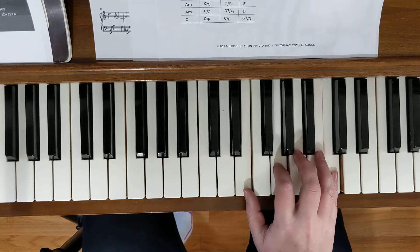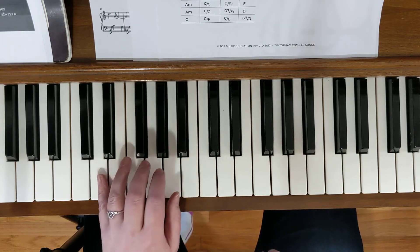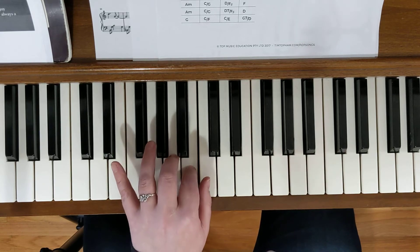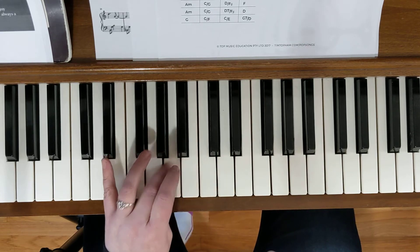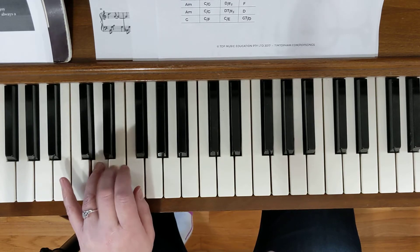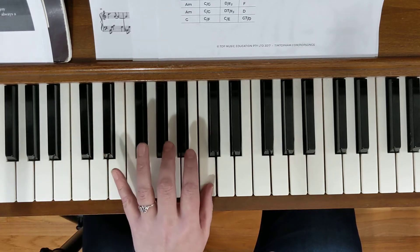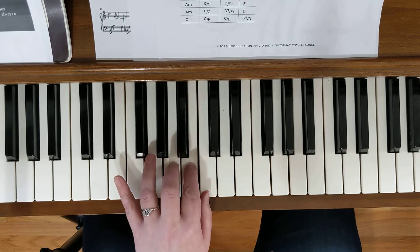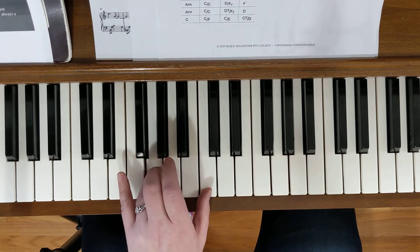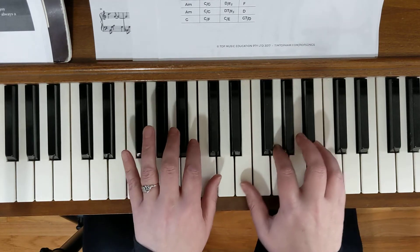The left hand gets to just go for a walk down the scale. It starts C, B, A, G and E, D, G — and then we do it again: C, B, A, G and G, C. That was the two parts of the verse together for the left hand.